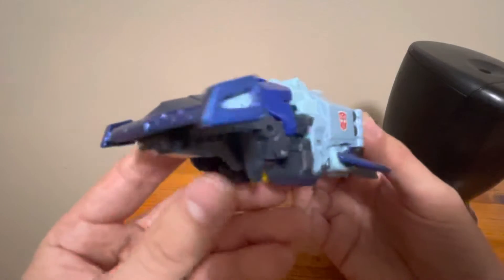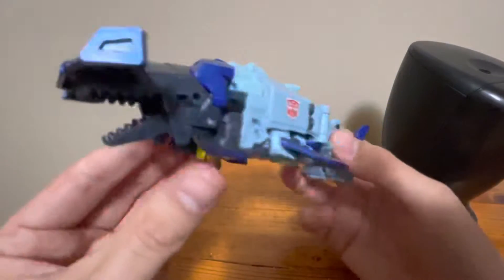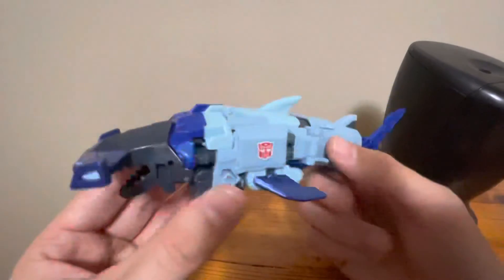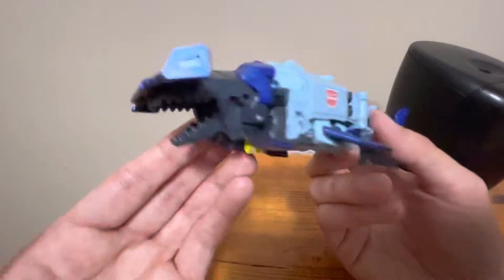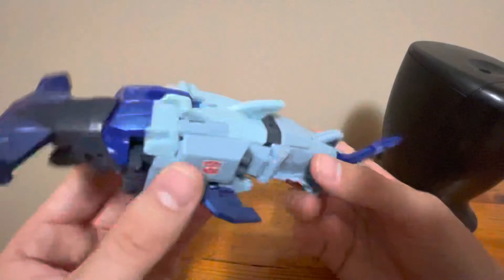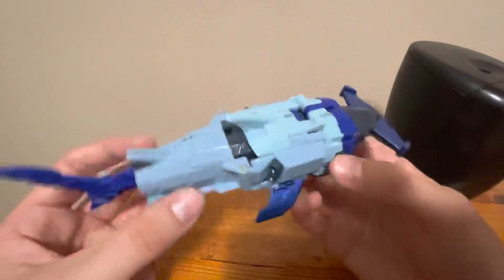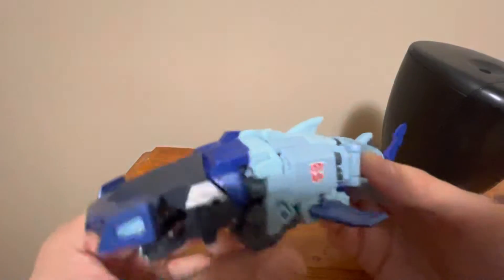He's a very nice hammerhead shark. He very much reminds me of the plethora of hammerhead shark Maximals in the Beast era. There's Cybershark, Airhammer the Fusor, and then from Beast Machines there's Hammerstrike. So there are a few Maximal hammerhead sharks. I guess this guy's kind of a successor to those guys, if you will. And he fits right in with your Beast Wars crew.